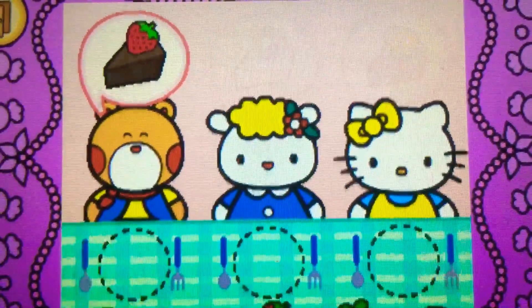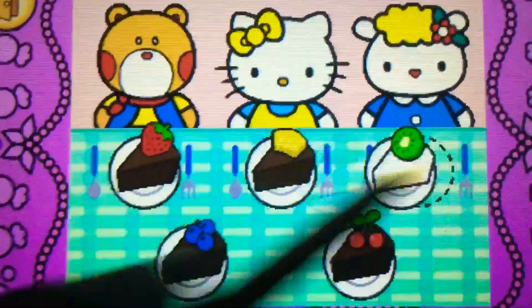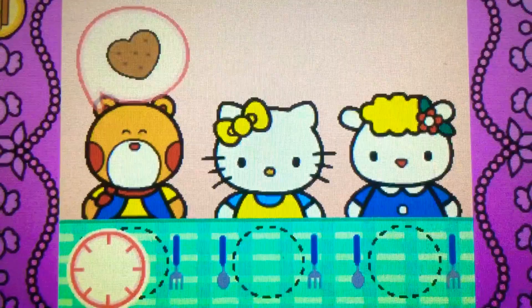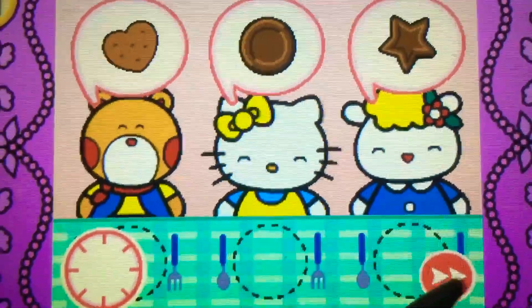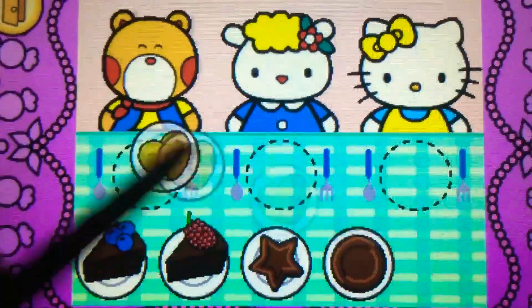Watch carefully and remember what each guest wants before the time runs out. Drag the correct food or drink to each character.